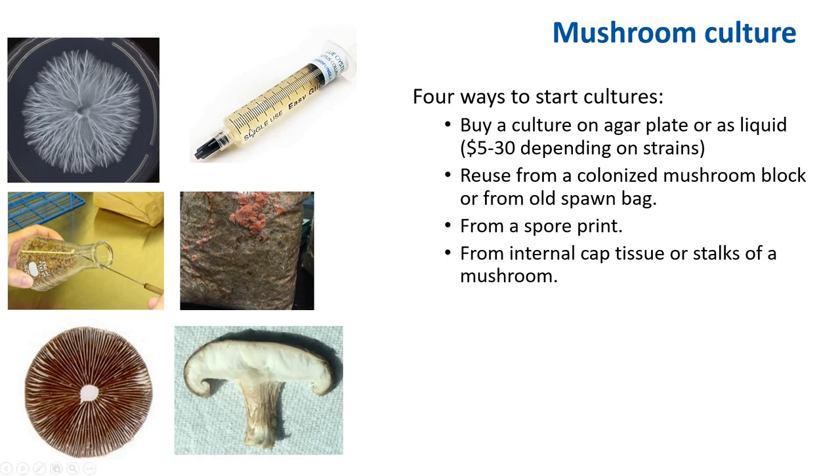Some examples: you can buy an agar plate or liquid culture; this is spawn — you can re-transfer it; a bag of old colonized straw from which you can get a culture; a spore print; and then internal tissue.